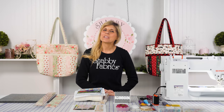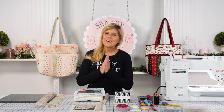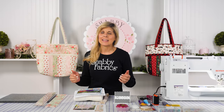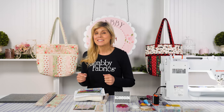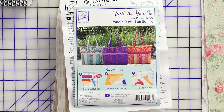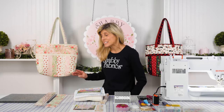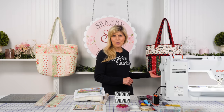Hi, it's Jen from Shabby Fabrics, and today I have a really fun project. This is using the June Taylor Quilt-As-You-Go pre-printed batting. It's kind of like, remember when we were kids, they had paint by numbers? Well, this is literally sew by numbers, and it makes this good-size tote. That collection was so pretty — it's called Violet's Garden. We have some limited kits of this one. We made it again, and I think this is Homegrown Holiday.